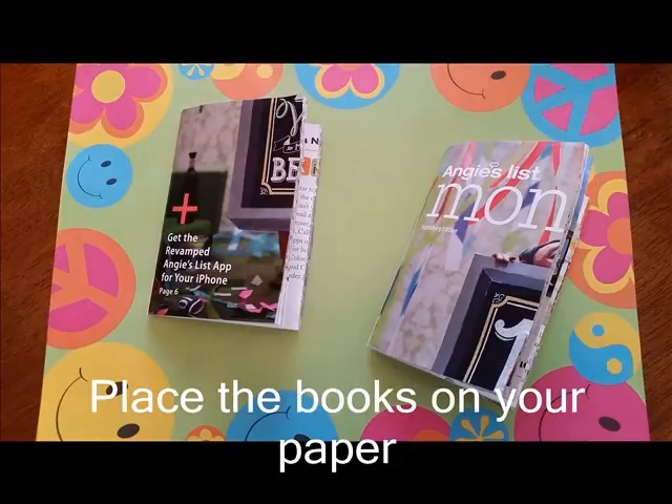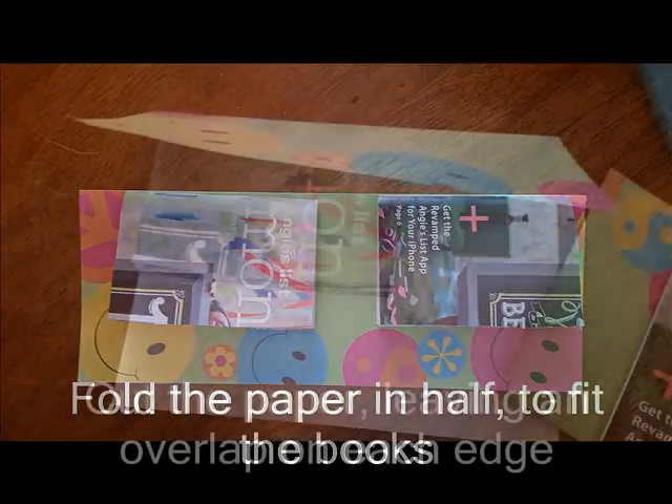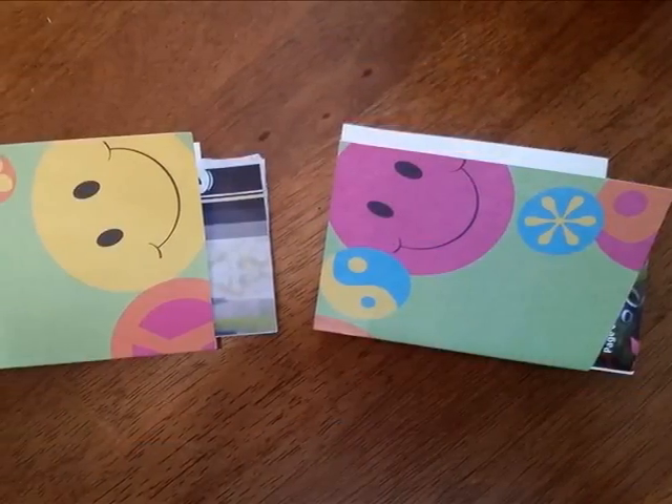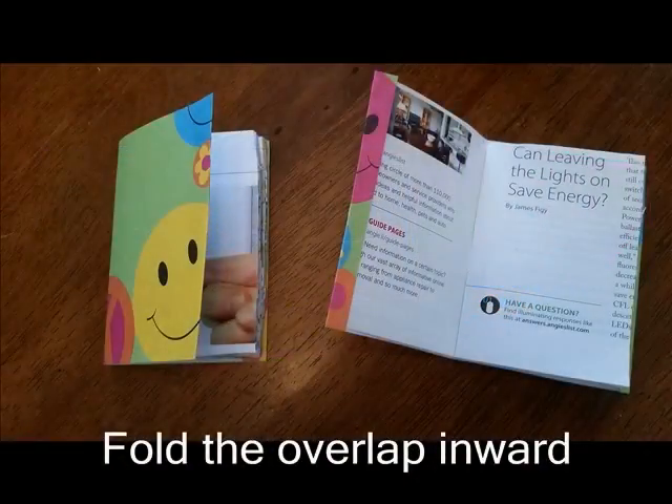Put the books on the paper. Fold the paper in half. Cut the paper and leave the overlap. Fold the paper into the book.